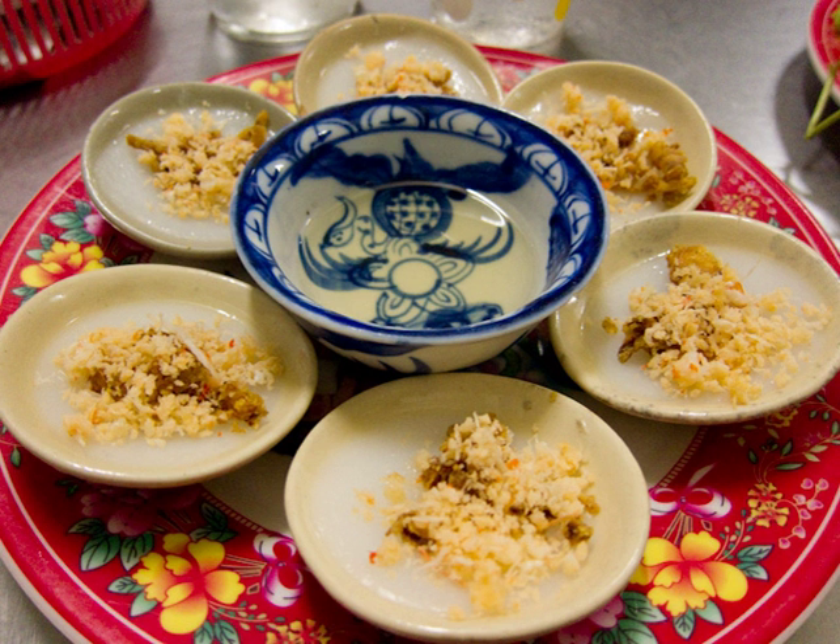Bánh bèo is a dish that comes from Huế, a city in central Vietnam. The English translation for this dish is waterfern cakes; they are made from a combination of rice flour and tapioca flour. It is a popular street food in Vietnam.